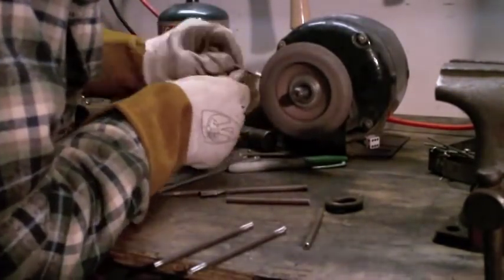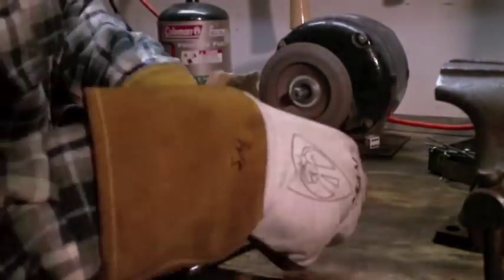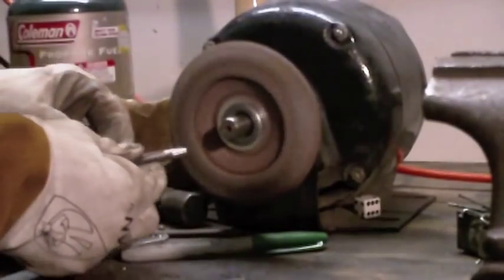Right here you can see me cleaning up the sides because I'm going to TIG weld it. I just got this little old refrigerator motor I'm using with a grinding wheel on there.